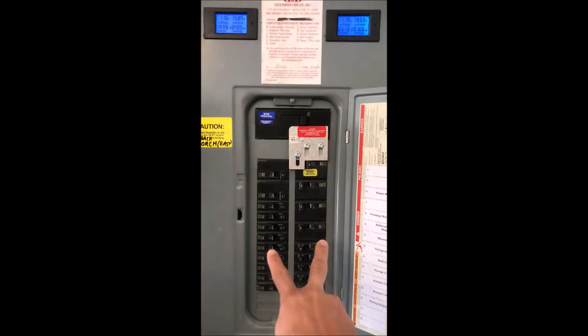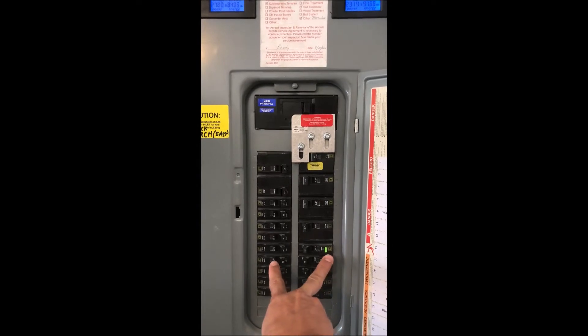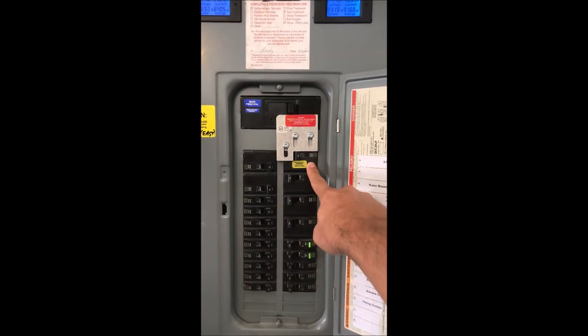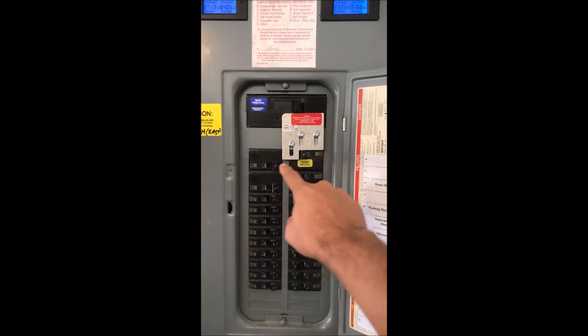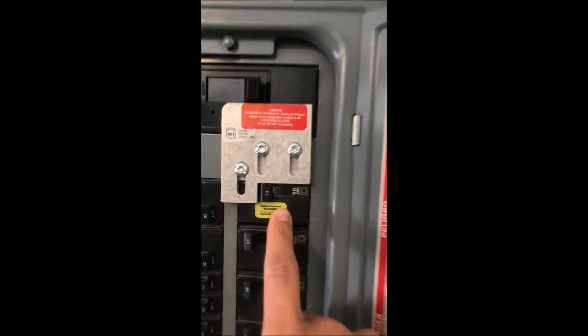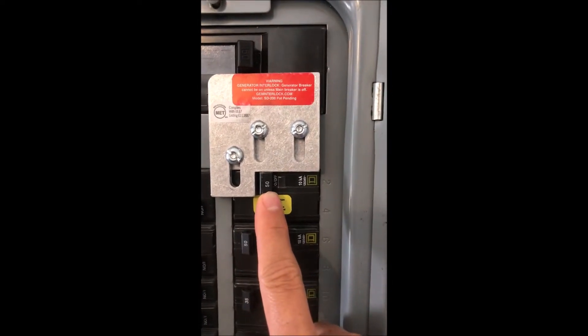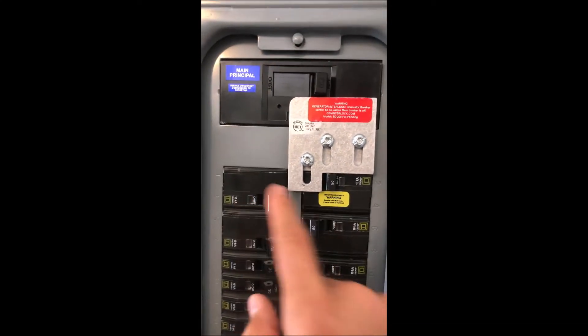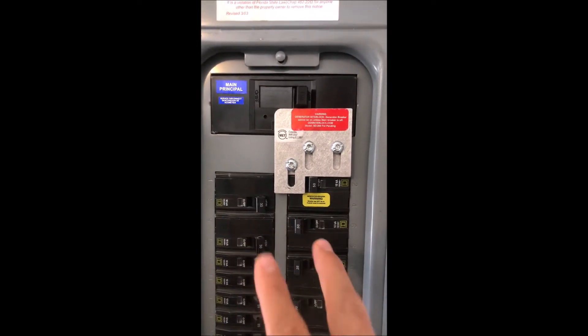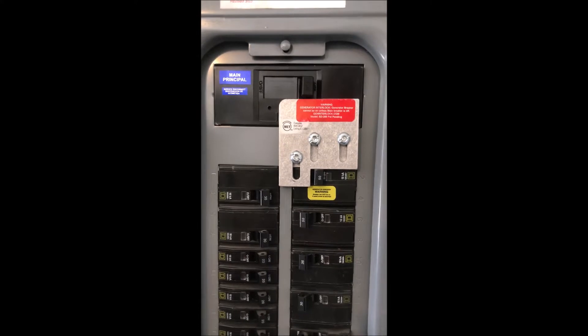You can see right here, you've got two buses — two buses are each 120 volts each. You have to use what's called a dipole breaker so that you can supply power to both buses. You've got bus 1 and bus 2. If this is a 50 amp dipole breaker, dipole means that it serves two buses in your breaker panel. 120 volts on each bus gives you 240 volts of power capability.